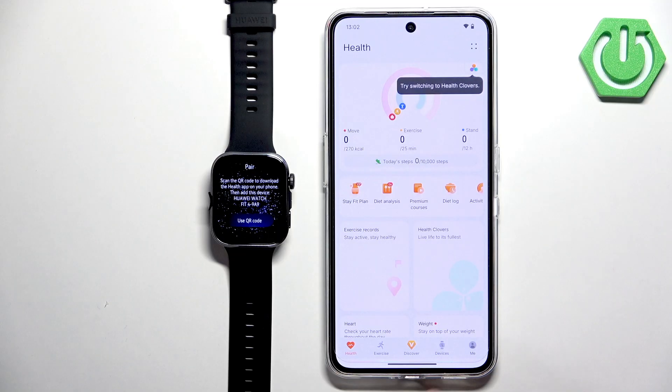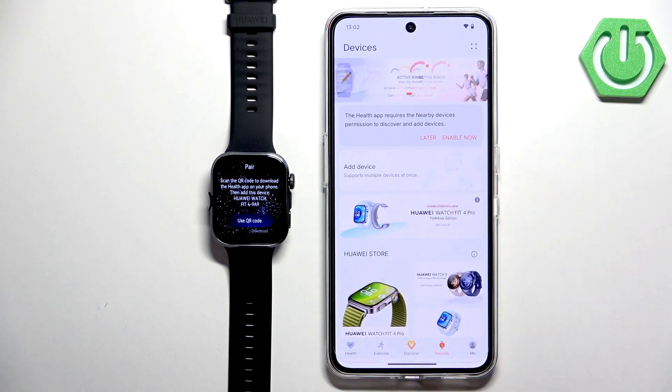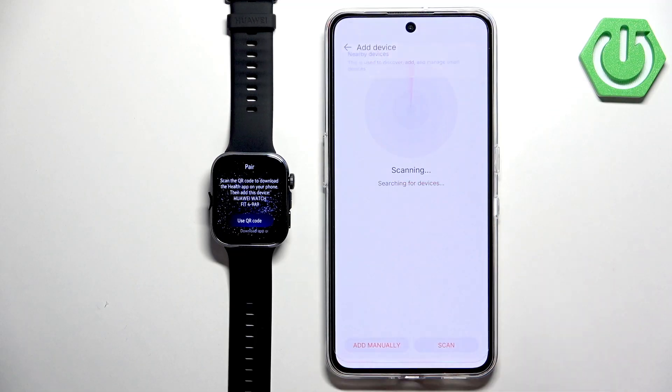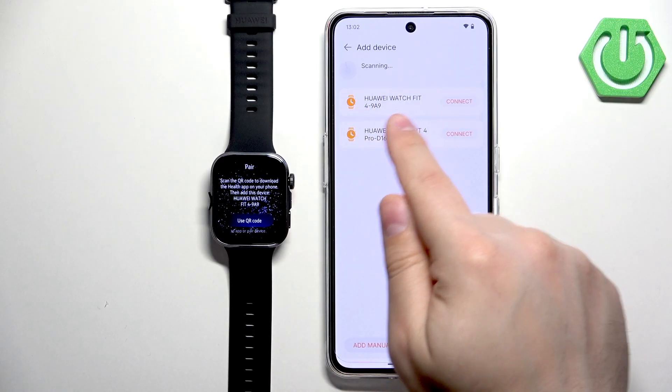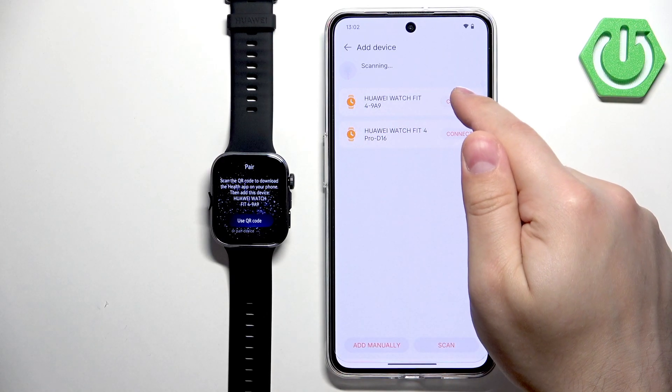Now go back to the app, tap on Devices, tap on Add Device, and allow the required permissions. The app will start scanning for nearby devices and should detect your Huawei Watch Fit 4. Tap Connect next to it.